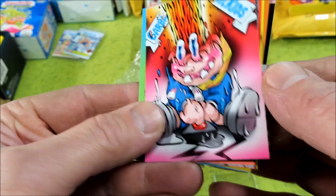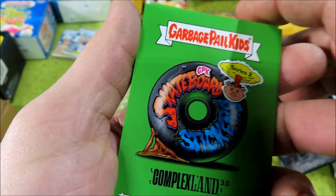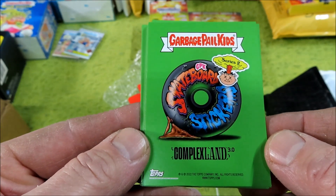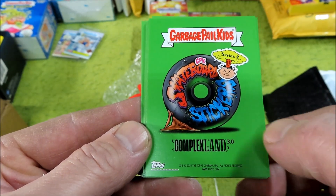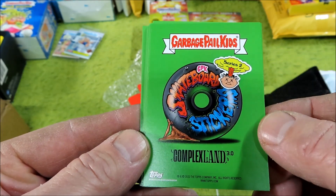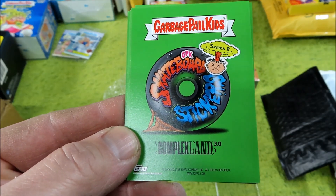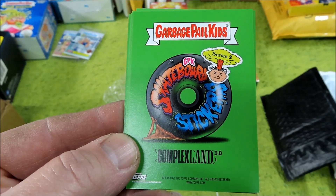Well, there you have it — the 2022 Complex Land 3.0, so this is Series 2. More videos to come. Thank you for watching, have a good day.